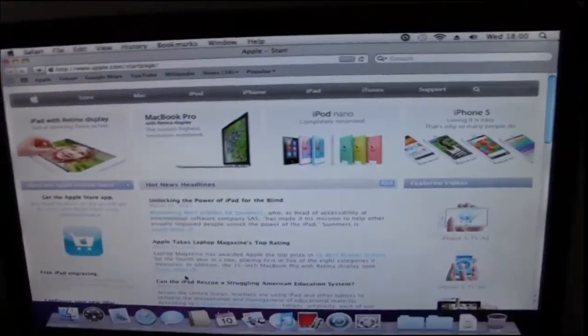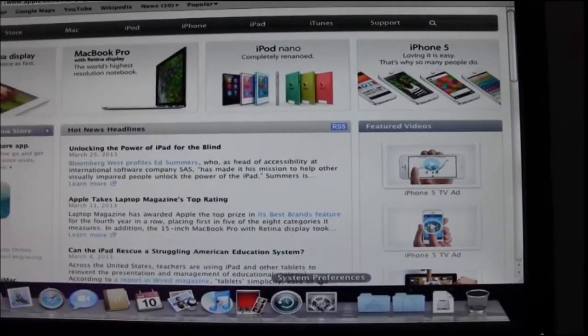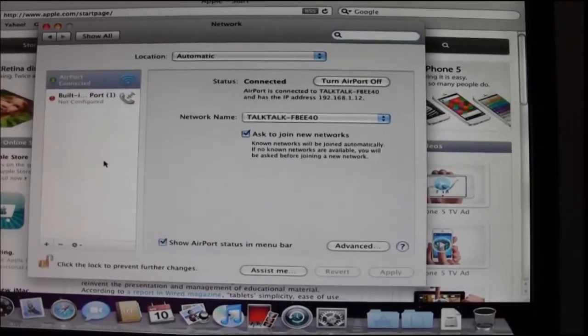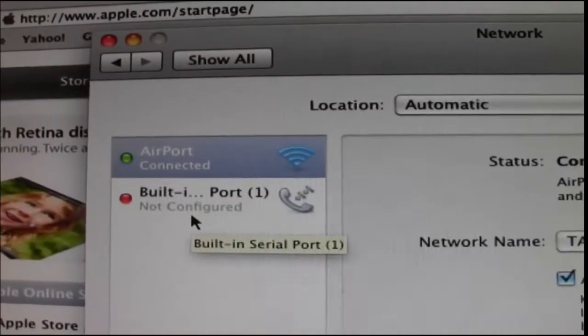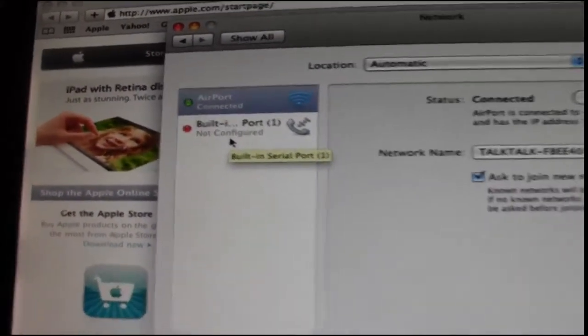I went into the internet settings — Network. As you can see, I picked it up there. I just put in my wireless key.